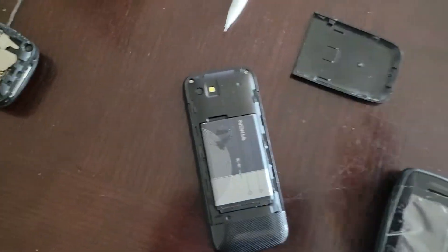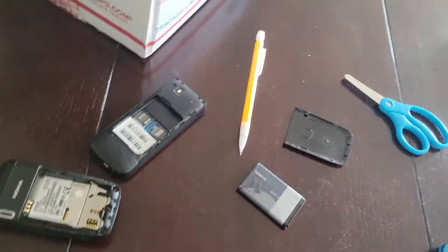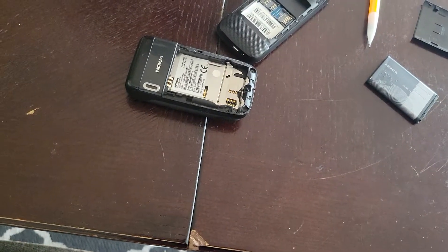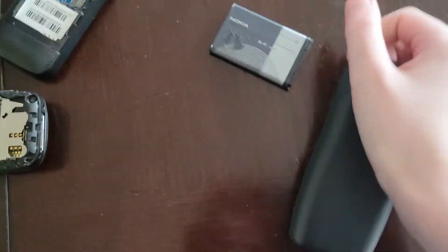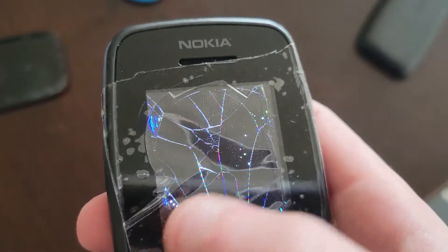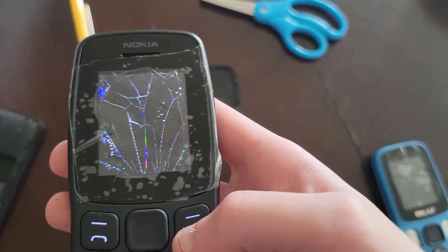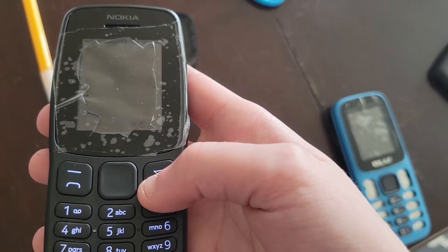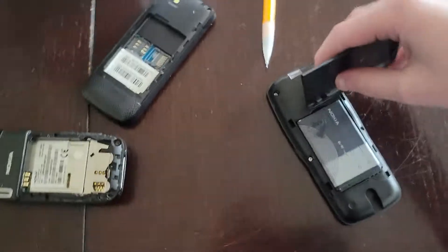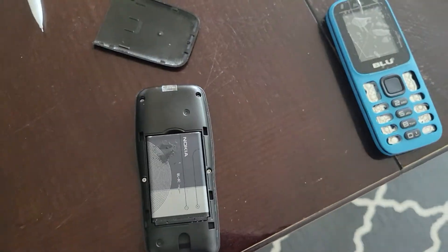Now let's put the battery into the Nokia 106 2018. As you can see when powering on, it's got a cracked LCD, but at least it has that cool Nokia jingle. It's gotten more futuristic in just 20 years — that's crazy.